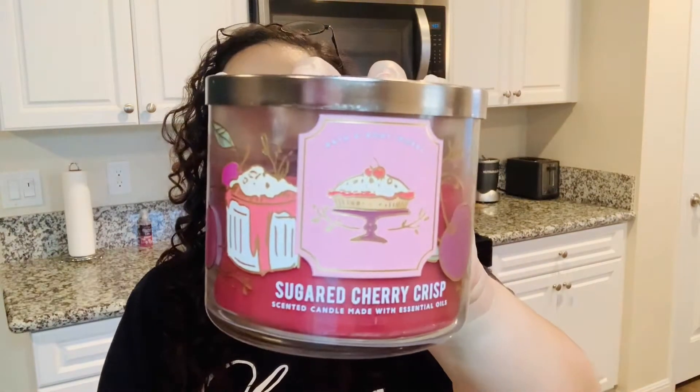All right, guys, welcome back. We're reviewing another candle — Sugar Cherry Crisp. Sugar Cherry Crisp seems like Bath & Body had a second batch of fall candles that came through, so I definitely wanted to make sure I reviewed those. If you haven't watched my other fall candle videos, definitely go check them out. I reviewed those new fall candles that came from Bath & Body that have like that chalkboard, blackboard type of vibe to it. These were like the candy shop kind of vibe to it, I would say.